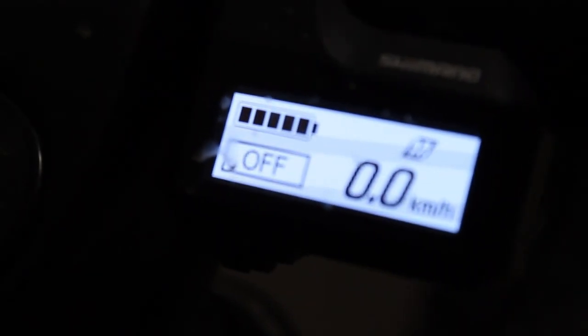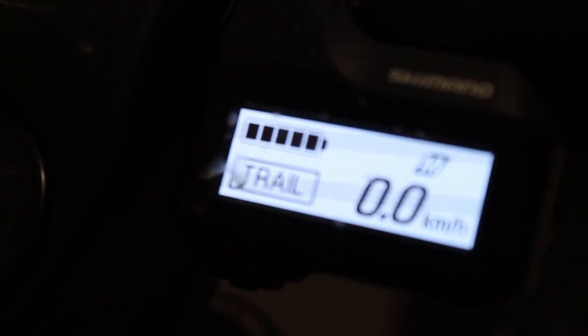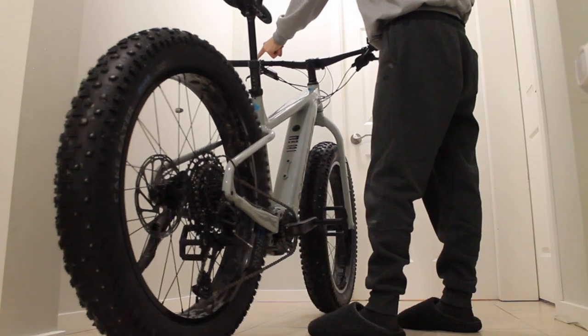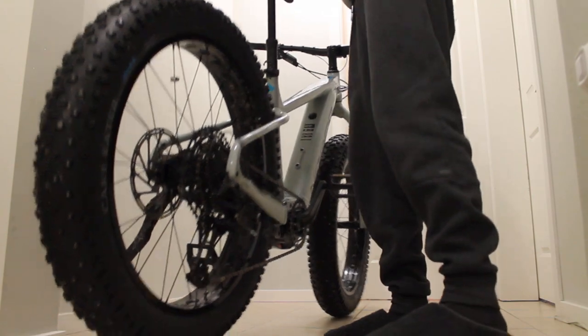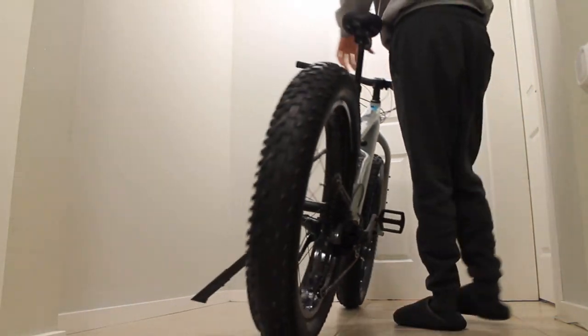It comes with three levels of assist: off, which is just pedaling normally; eco, which gives a little bit of assist; trail, which is kind of the middle; and boost, which helps you a lot so you can fly up whatever you want. It also has a walk assist, which is really nice because you will slide out on this thing in the snow. You can press walk assist and it'll get that heavy bike up the hill without you struggling too much.